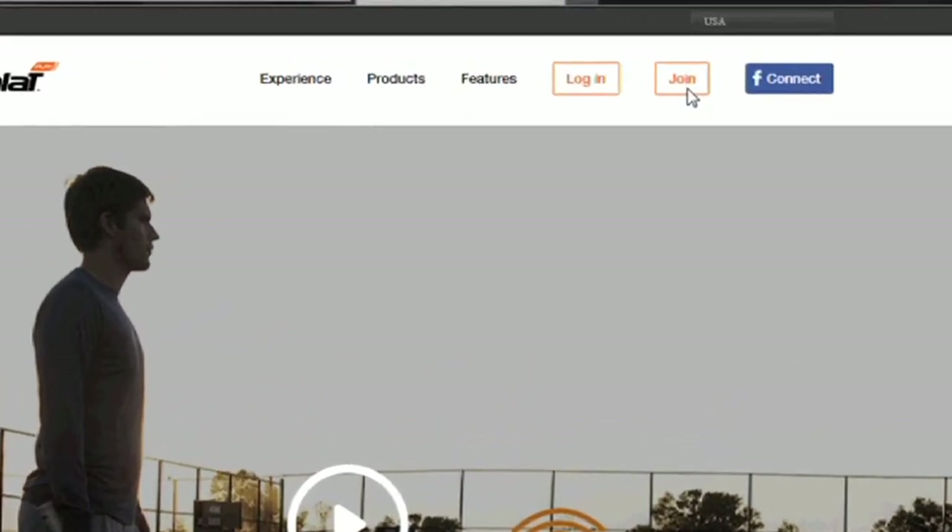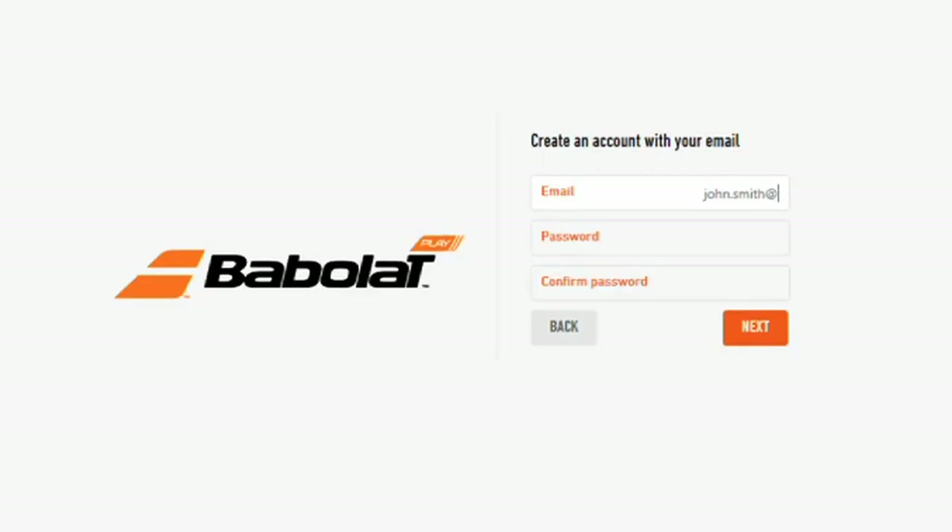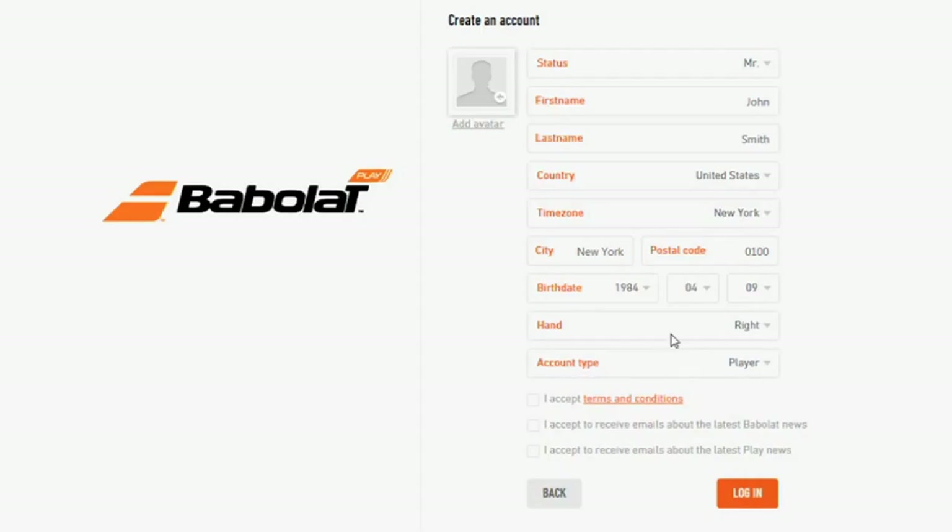You will be invited to create your personal account and profile using Facebook Connect or your email address. To create your account, set up your username, password, and fill in your personal details like first name, last name, and left or right handed.